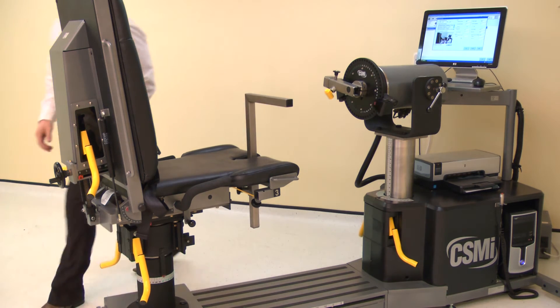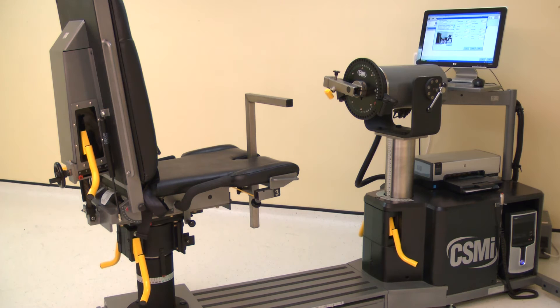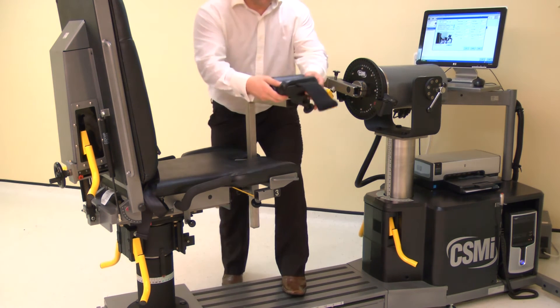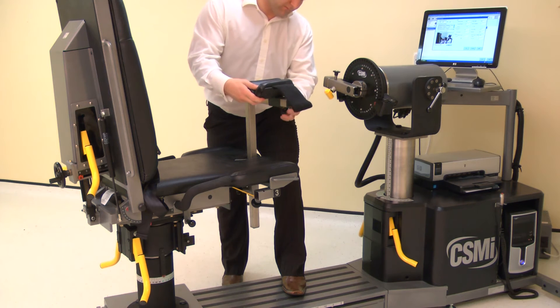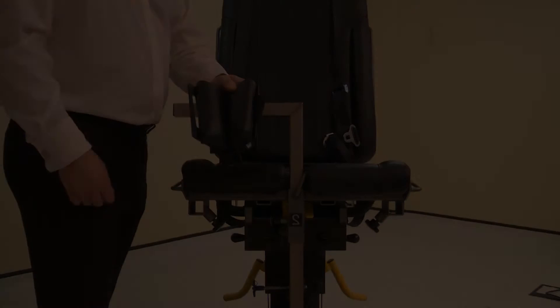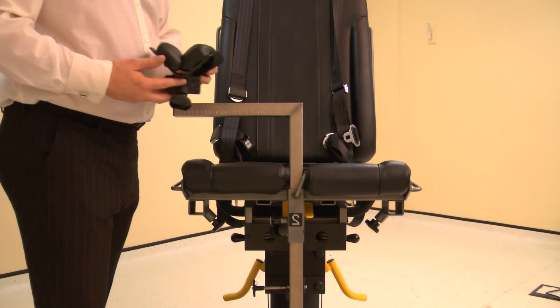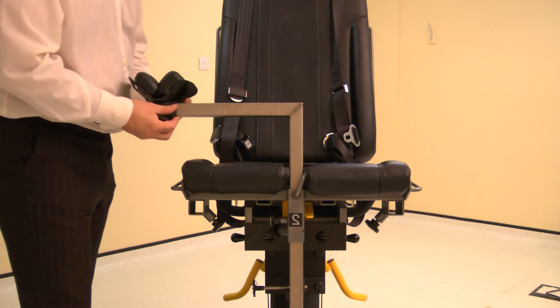Top tip: leave the stabilizer high enough to slide the leg underneath. Attach the forearm stabilizer V-pad to the stabilizer tube. Ensure the wide part of the pad is towards the chair, then slide onto the stabilizer tube. Secure with a screw.